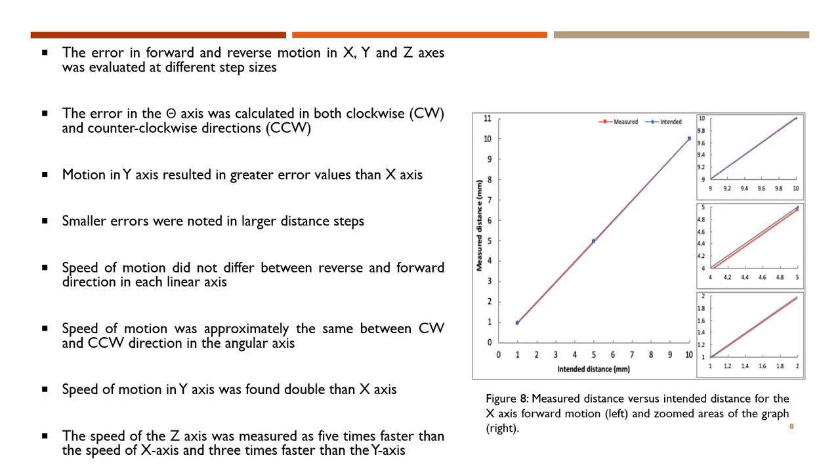The error in X, Y, and Z axis was evaluated at different step sizes and forward and reverse motion. For the theta axis, the error was calculated in both clockwise and counterclockwise directions. It was found that the motion in the Y axis resulted in greater error values than the X axis, and smaller errors were noted in larger distance steps. The results showed that speed of motion in each linear axis did not differ between reverse and forward direction. Same applies for the angular axis, where the speed of motion was approximately the same between clockwise and counterclockwise direction. The speed of motion in the Y axis was found double than the X axis. Additionally, the speed of the Z axis was measured as five times faster than the X axis and three times faster than the Y axis.